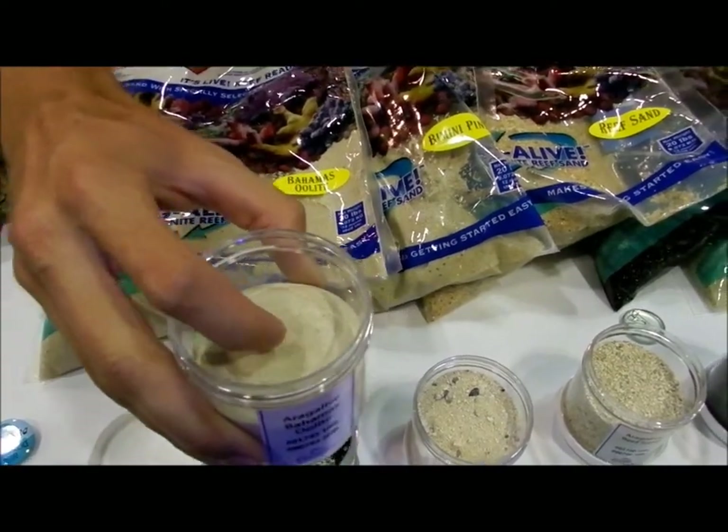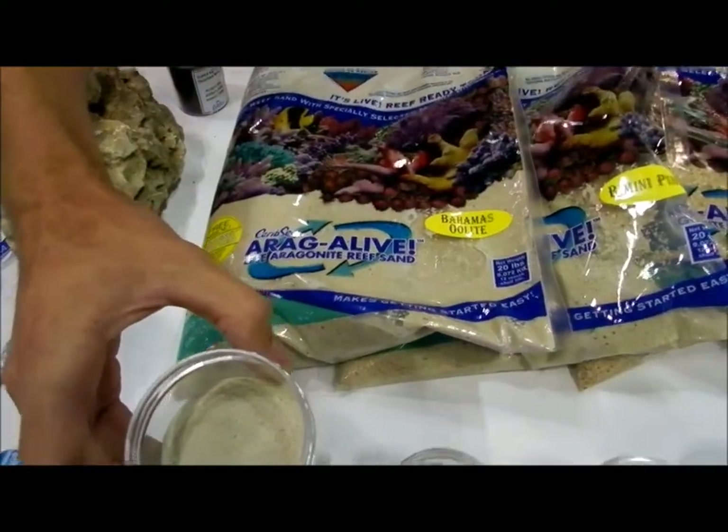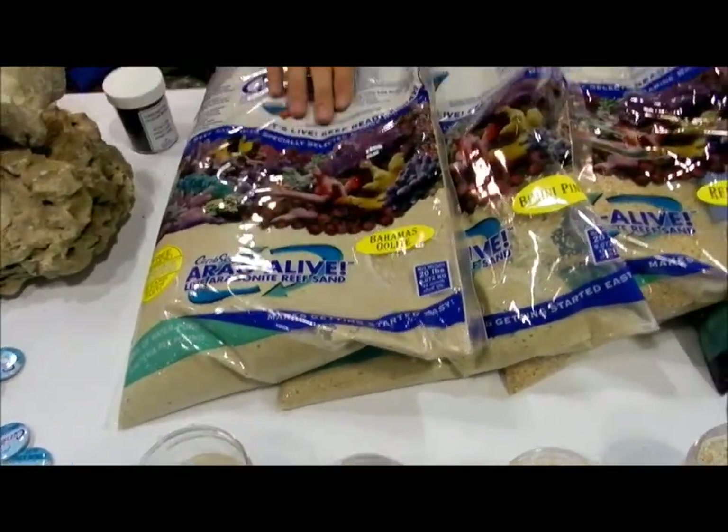This is the Bahamas Oolite — that's our finest graded, most pure sand right there. We make a pure calcium oolitic here in Florida.